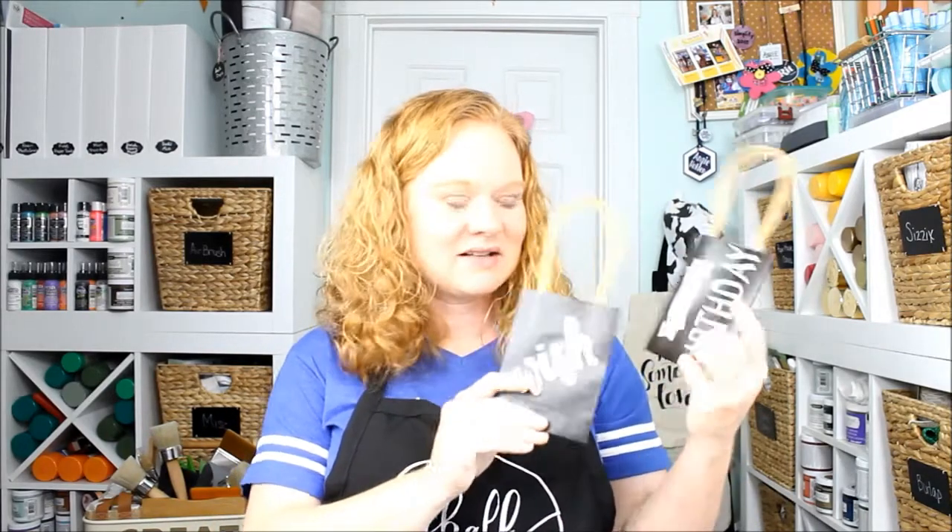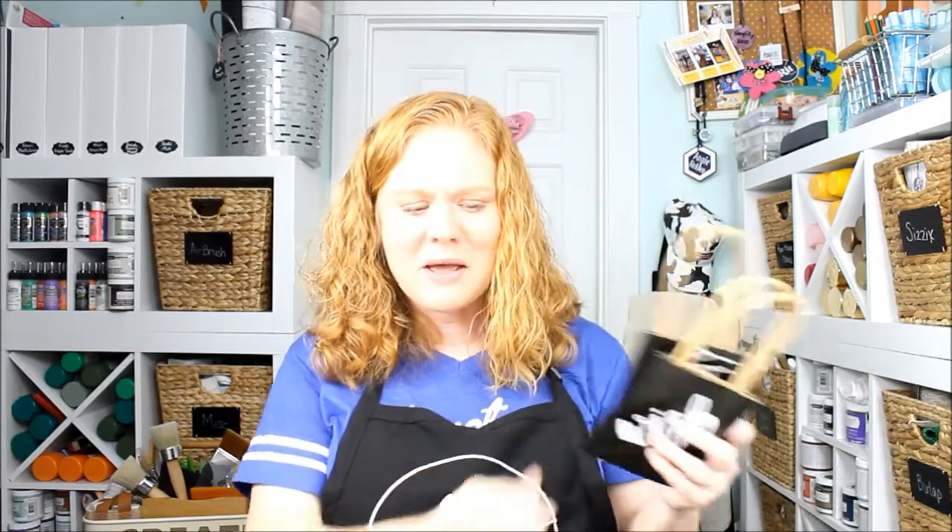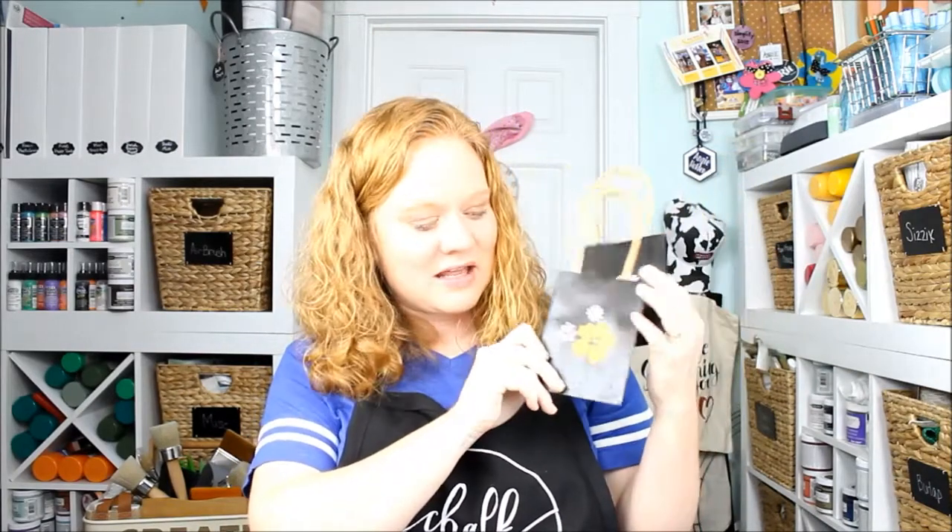Hello, welcome! We talked a little bit about Chalk Couture before, but today we're going to take it to the next level. We're going to make some cute gift bags. These are some basic gift bags that you can make with your Chalk Couture transfers, but we're also going to try some colored chalk as well as using two colors of chalk at once.